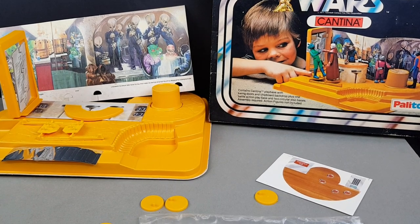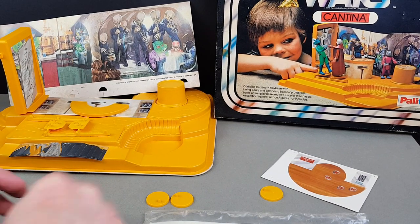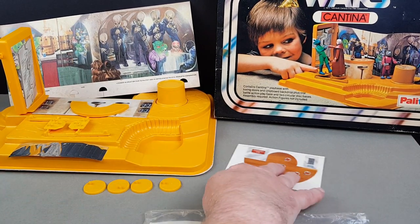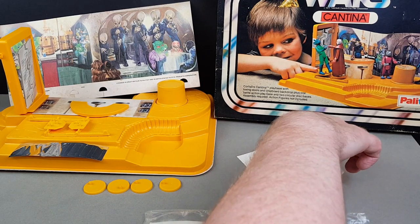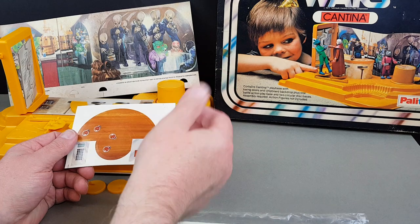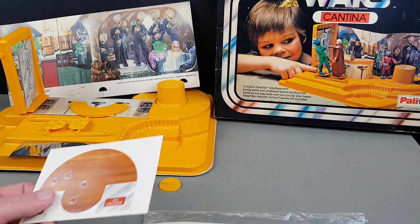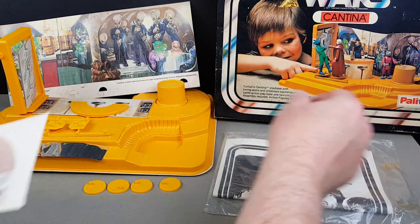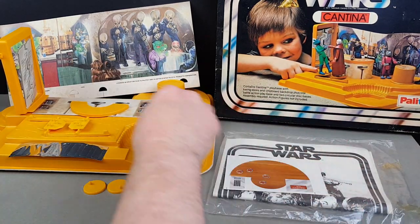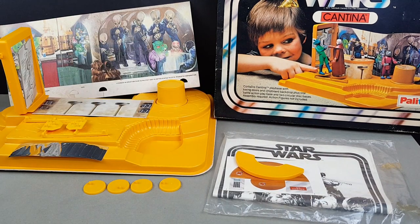What I've found is that to actually assemble this one as shown on the box, I'm really going to have to take it apart and stop it being as mint as it really is. Because as you can see, this one's an absolute beauty - the stickers have never been applied, and I really don't want to be doing that to such a beautiful mint playset. However, I thought if we just pull a couple of bits to one side, we can at least recreate a little bit of the action.